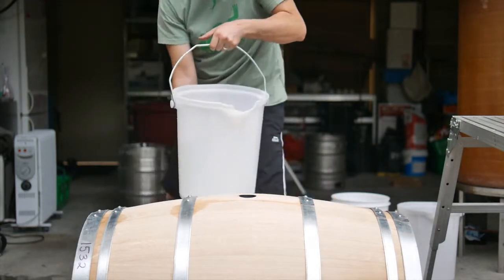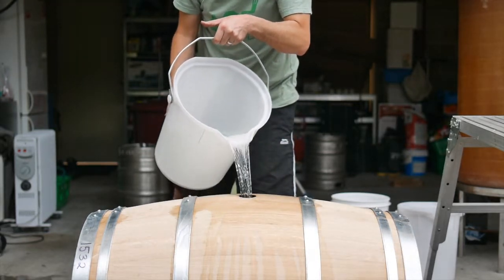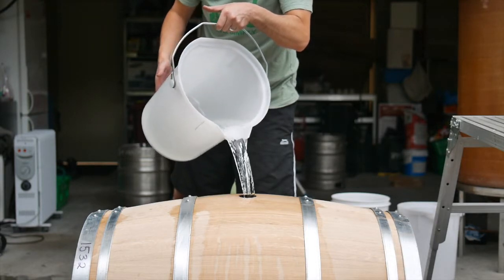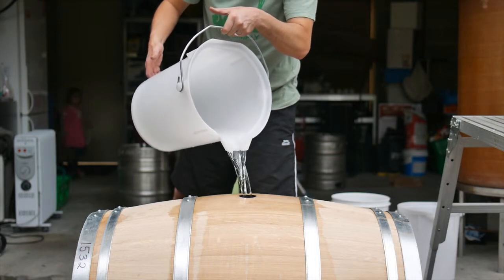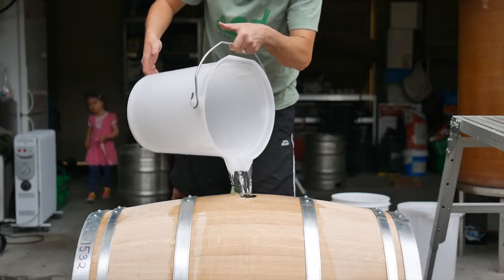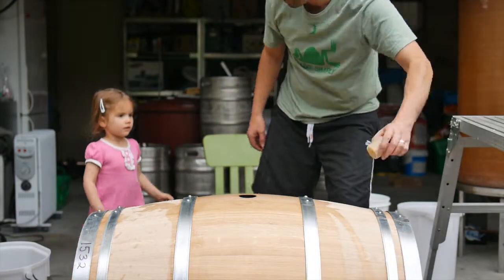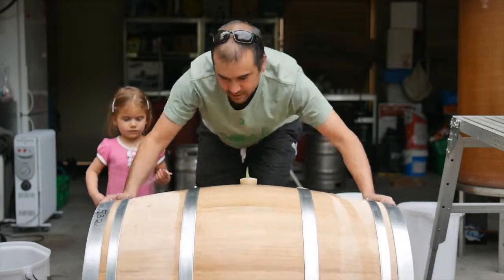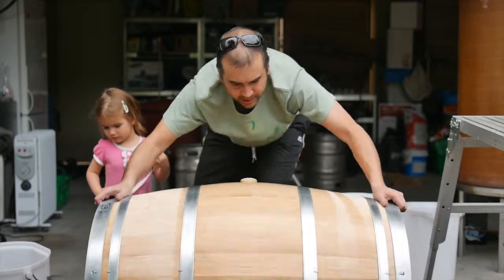So a bucket of nice hot water — hopefully I can get some of it in the barrel. There we go, not too bad. All in there. We'll put the bung in and give the barrel a big slosh around. There's a little water going all the way around it.